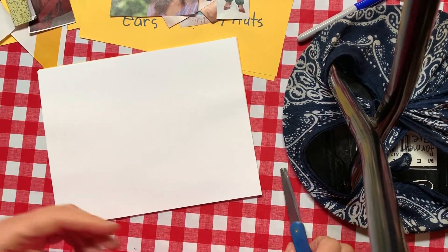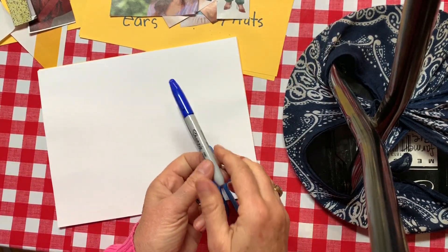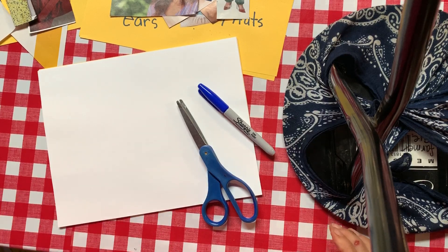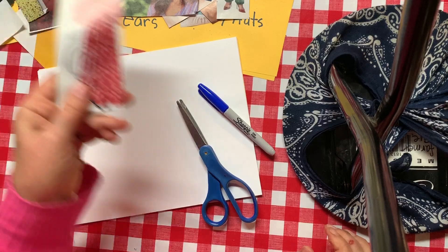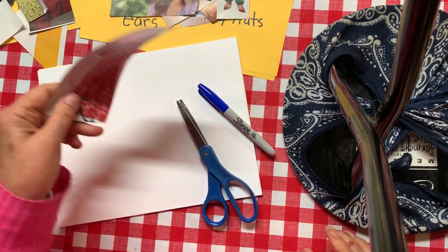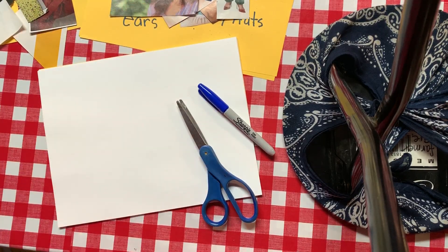All you're gonna need for this project is your scissors, a marker or a couple of markers, and your clip file where you got your letters, letter patterns, and all kinds of cool stuff. Colors, patterns, body parts.